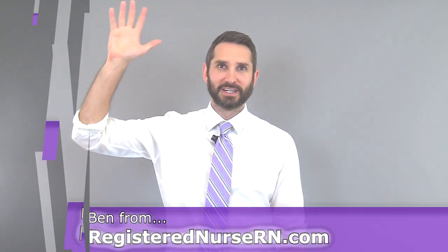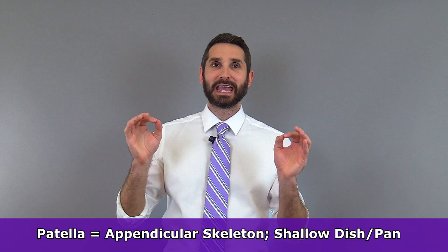Hey everyone, this is Ben with RegisteredNurseRN.com and in this anatomy lesson I'm going to cover the patella bone, also known as the kneecap. This bone is a part of the appendicular skeleton and it gets its name from a Latin word that means shallow pan or shallow dish.